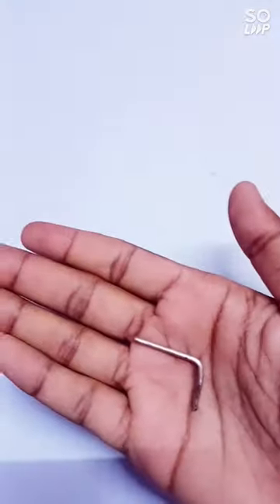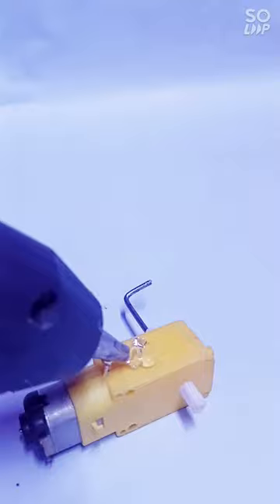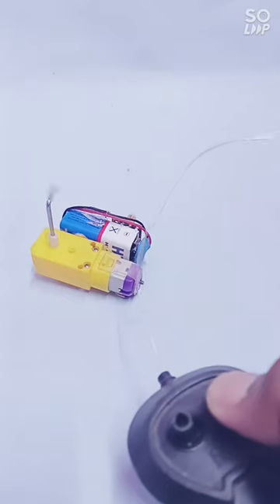Now we will add the receiver with the battery. Now we will fit an L-shape metal piece with the gear motor. And we will also add the receiver and battery. Now we will test it and it is working.